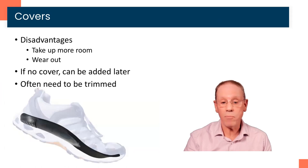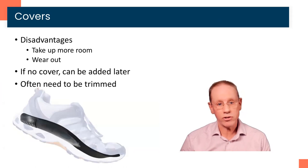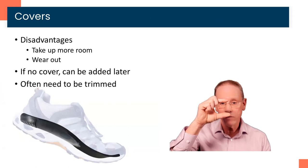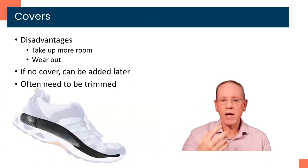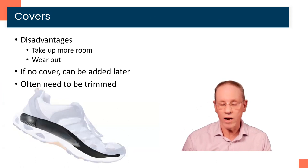The downside of covers is they take up more room in shoes. You can see in this picture that the orthotic goes into the toe box of the shoe, and the toe box can really vary in size from shoe to shoe. Some are quite shallow and putting a cover on there may take up too much room. If we did not initially prescribe a cover, sometimes we don't prescribe one so we can easily adjust the orthotic with a plan to add that cover later on. We can always add covers later and there's no additional charge if it's within the first three or four months of you receiving that orthotic.